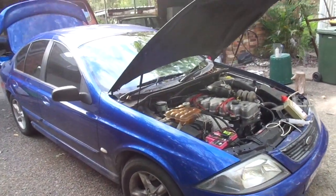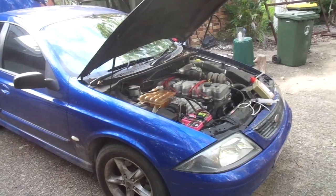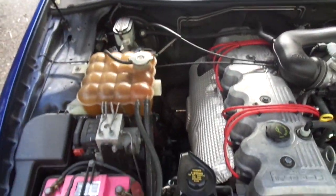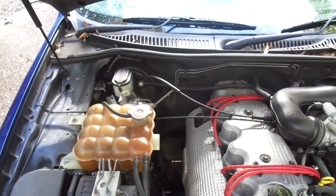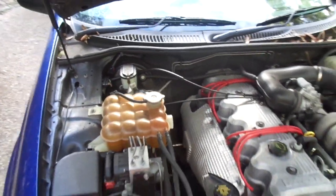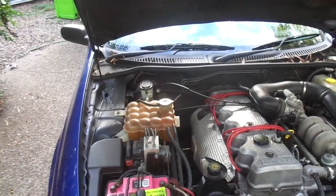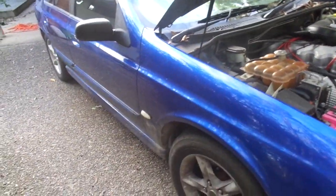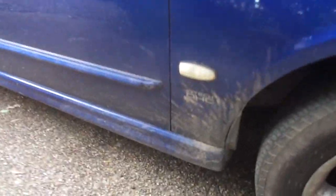This is an AU Falcon, a 2002 model. It's one of the ones that has no dipstick for the transmission, so you can't tell the fluid level and you can't fill it up through the transmission. What they do have is a bung on the side of the gearbox that you're supposed to access from underneath the car.